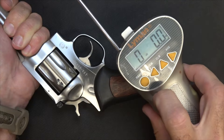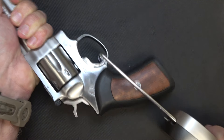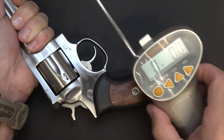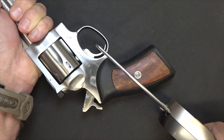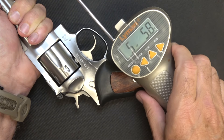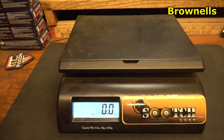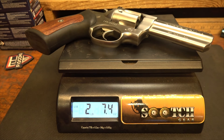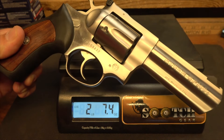Let's check double-action trigger pull with our Lyman trigger gauge from Brownells — nine pounds, 7.4 ounces, and that's about what we were getting the whole time. Single-action: five pounds, 5.8 ounces, and that is pretty consistent with what we were getting. And the weight of the GP100 4-inch: two pounds, 7.4 ounces. This is not a light handgun — in fact, as Hickok said, you can use this as a boat anchor.